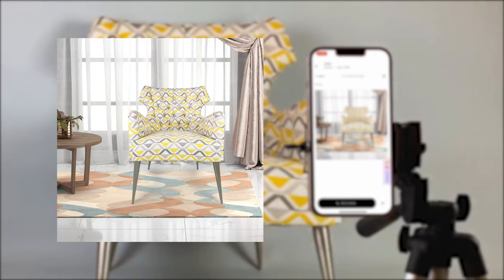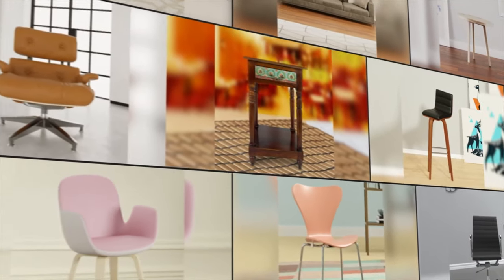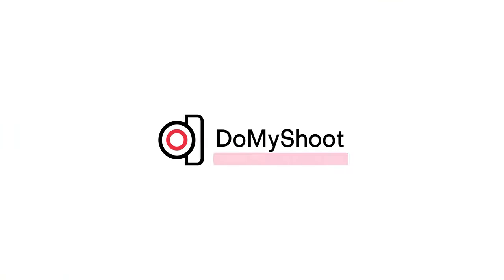Now all you need is your furniture and a simple setup to create images that sell everywhere. Simplify your furniture photography with Do My Shoot.